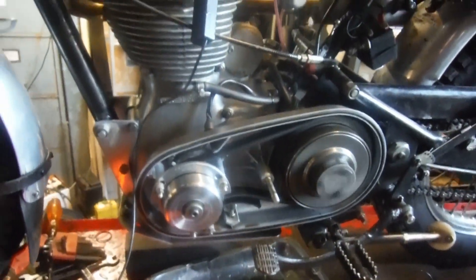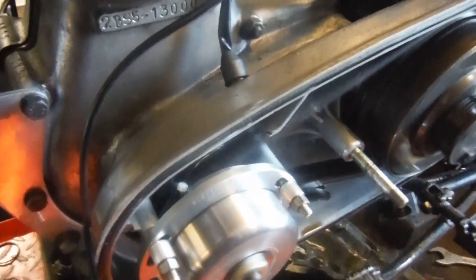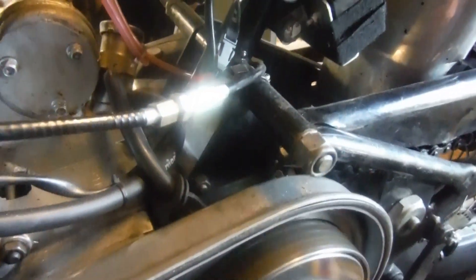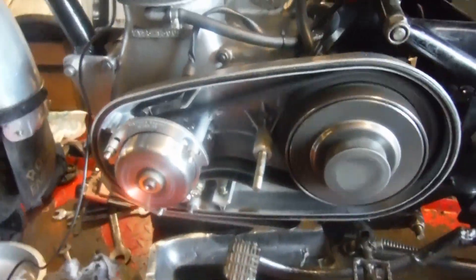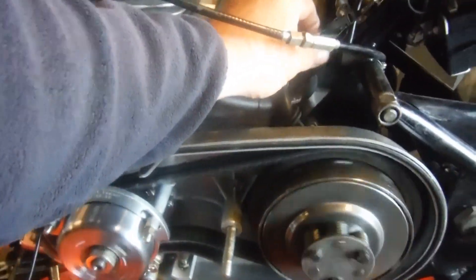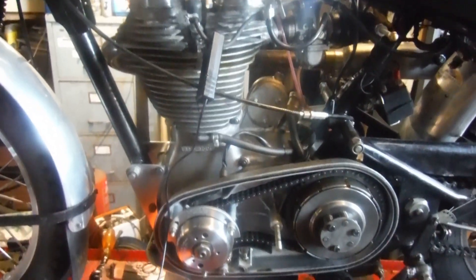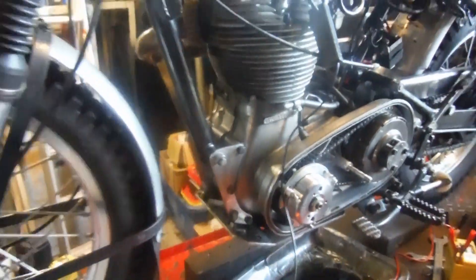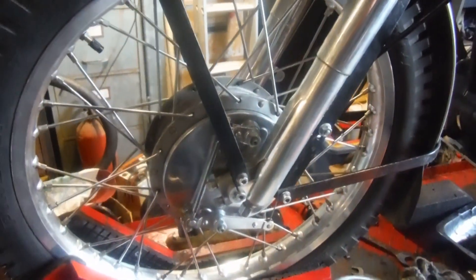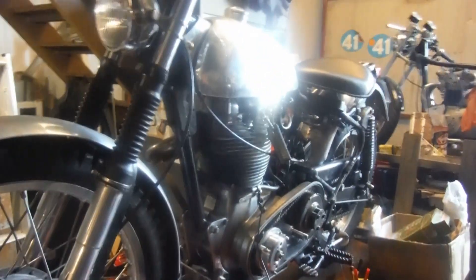That's the sort of thing I've found over the years. I've got my readings, I've got my reference points, and the timing is spot on now. So that's all done, and I think I can put the primary cover on now. The next thing to do would probably be to have another ride on it and see how things are after all the work, especially the drama with the front wheel and the front brake. But fingers crossed, it'll all be a lot better than it was.